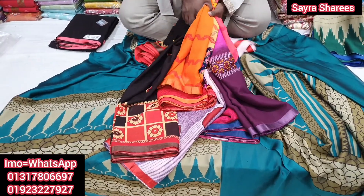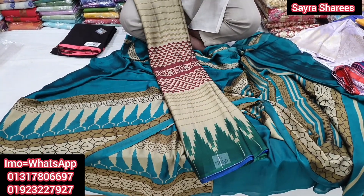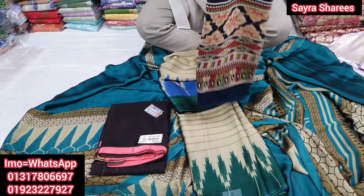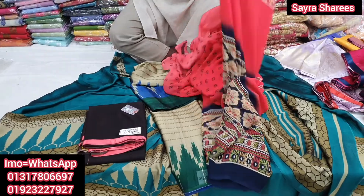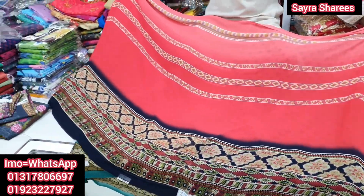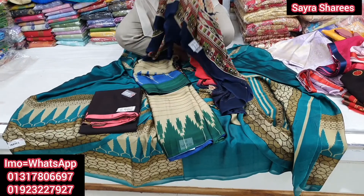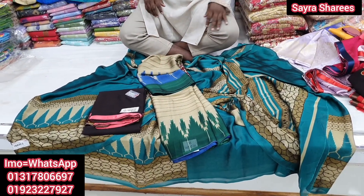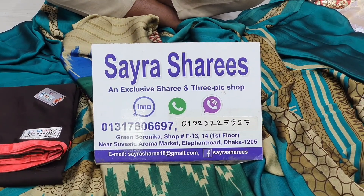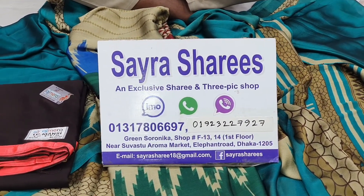I am working with the Varsity color. The color is very good. If you like the Varsity color, you can see the Varsity color. The blue color is also very good when working with the Varsity color. You can use this Varsity color. Thank you for joining us.